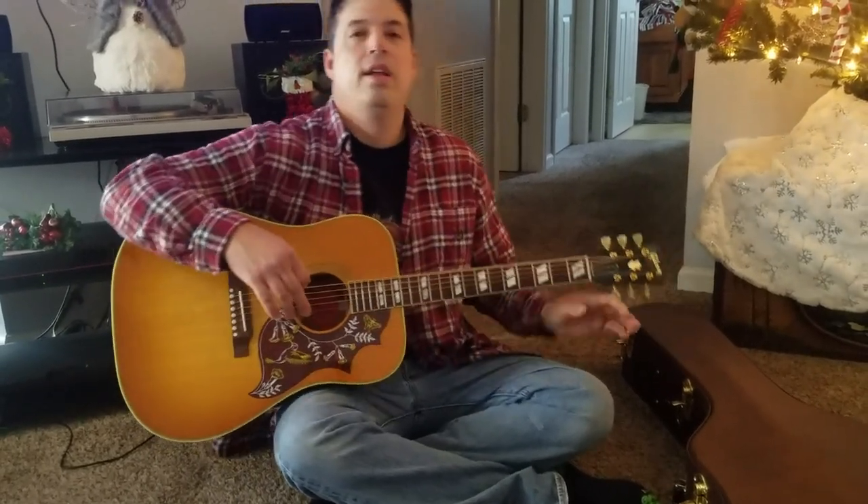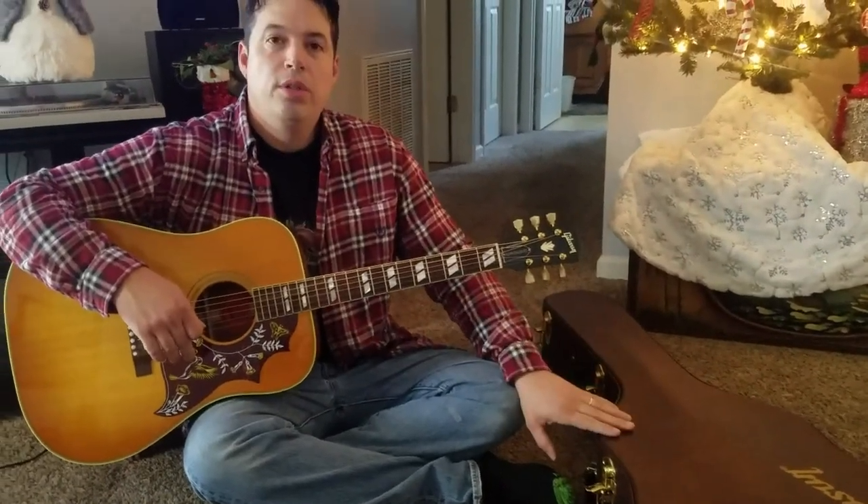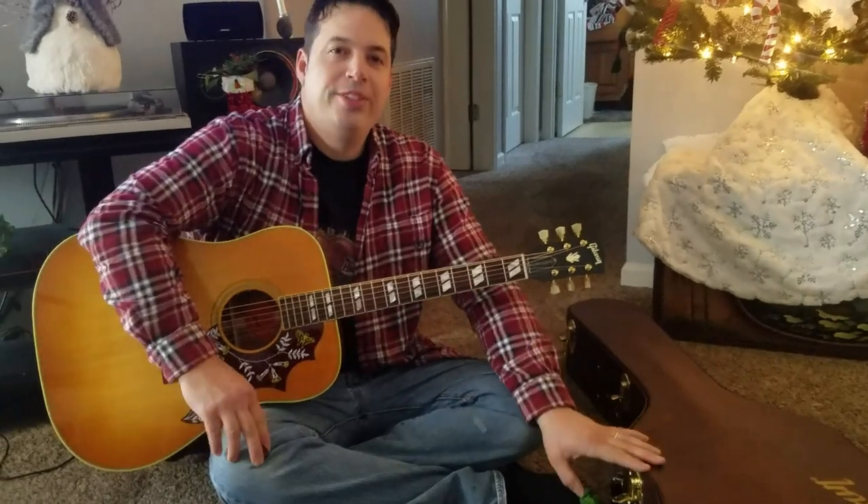Alright, thank you for watching. This is my brand new — I've got to break it in — brand new Gibson Hummingbird for 2020. This is a Heritage Cherry Sunburst. Hope you enjoyed the video. Thanks Logan Miller for making this possible. Appreciate it. Bye.